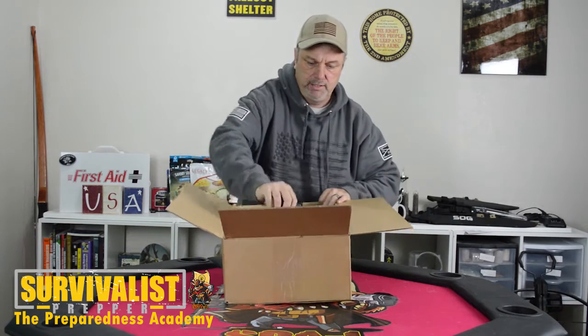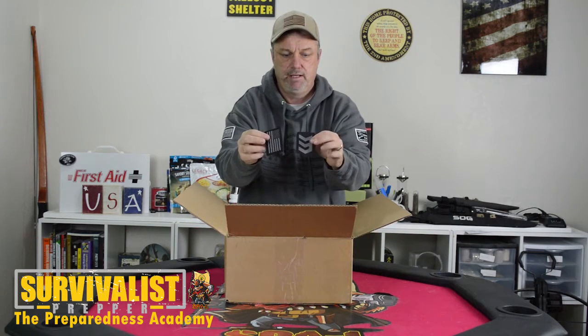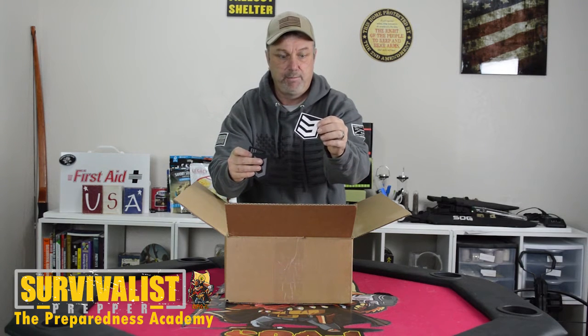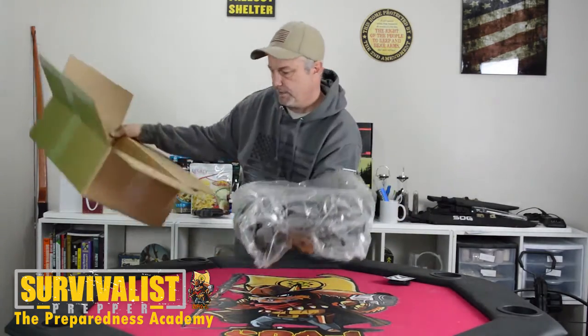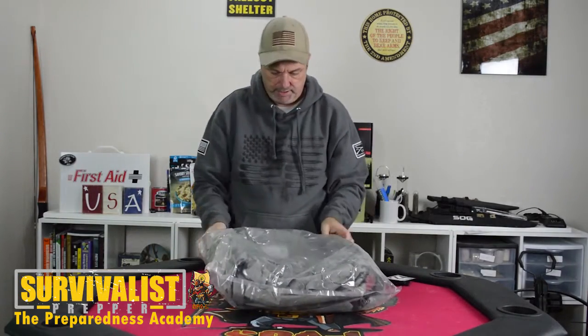It comes just like this in this box right here. It's got the patches that you see on the website — the American flag and the 3V symbol — and a little sticker. The bag itself comes in the box packaged in this plastic, and I can already tell it's a heavy-duty bag.